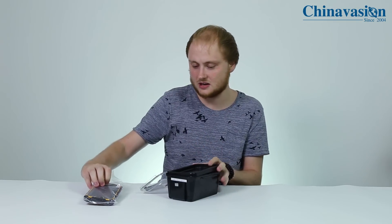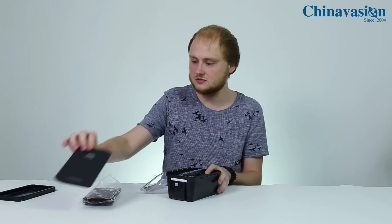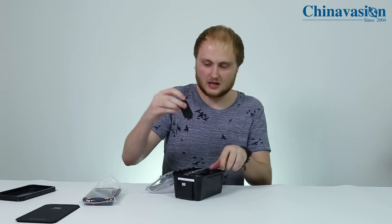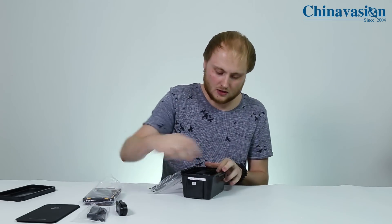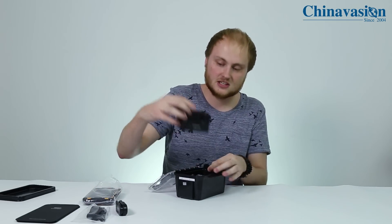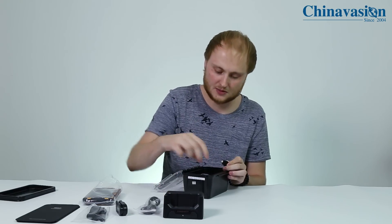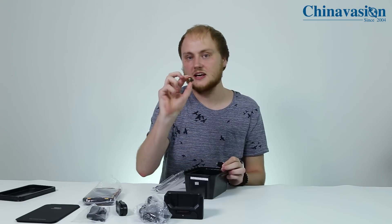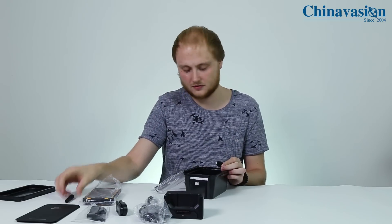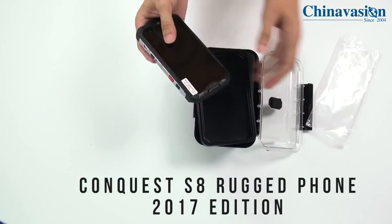First we have of course the phone itself — we'll put it aside for now. We have the user manual, then we have clips and a band. We have the charging dock to charge your smartphone, and of course we have the charging cables with the power adapter. We have the antenna which can be attached to the top of your phone, and we have the little tool to open up your smartphone and to put in the SIM card.